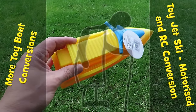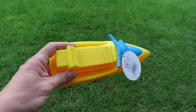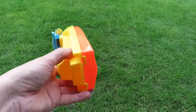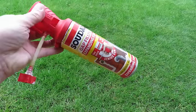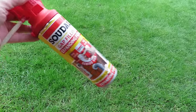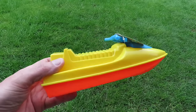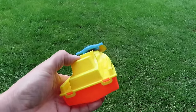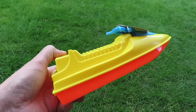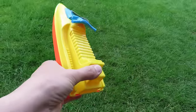Hi guys. I'm sitting outside my shed in the garden because I bought this little toy boat or jet ski from a toy shop. It only cost me £1.75. I'm going to fill it with expanding foam, which smells a bit and gives off fumes, so it's better to do it out here. Once it's expanded and filled the inside I'll trim it, and I'm thinking of putting a little water jet in there to make it work like a jet ski. That's the plan.